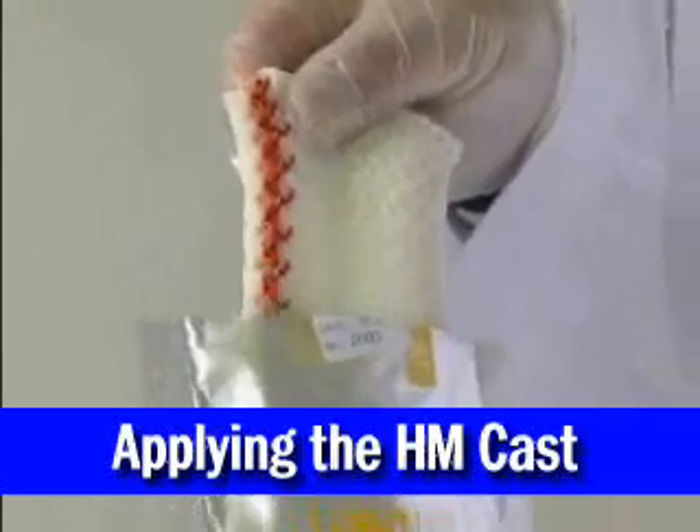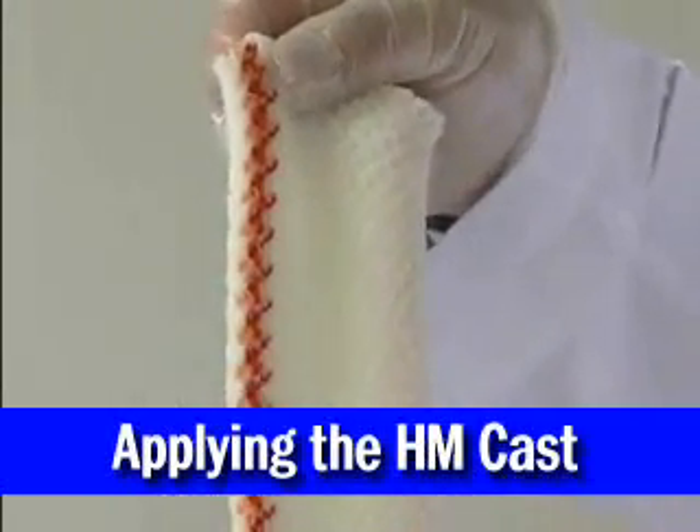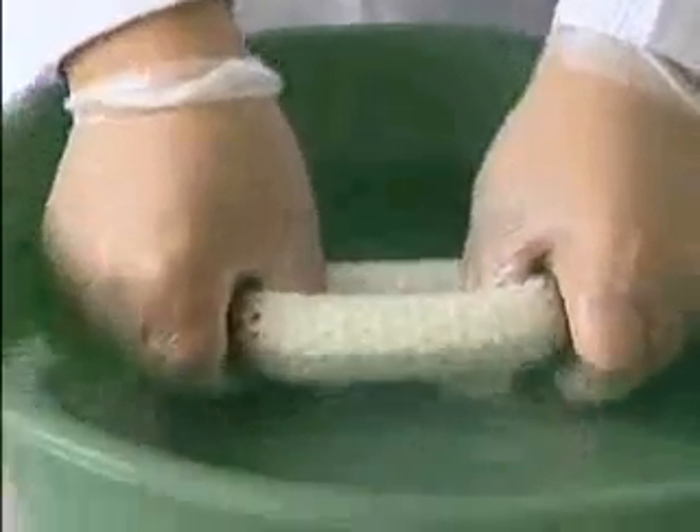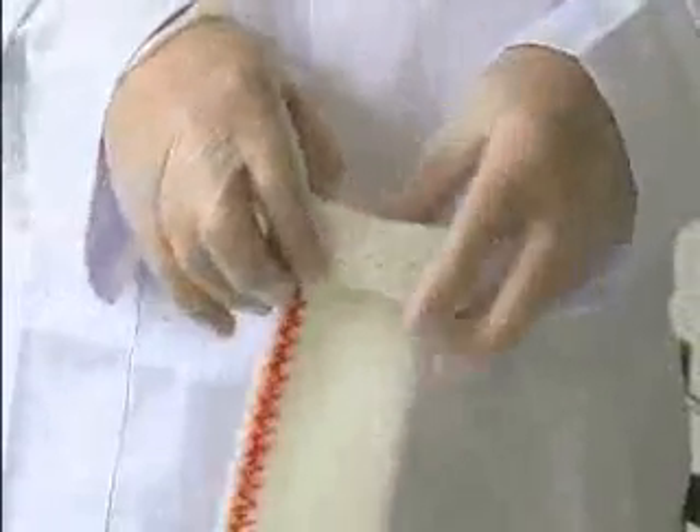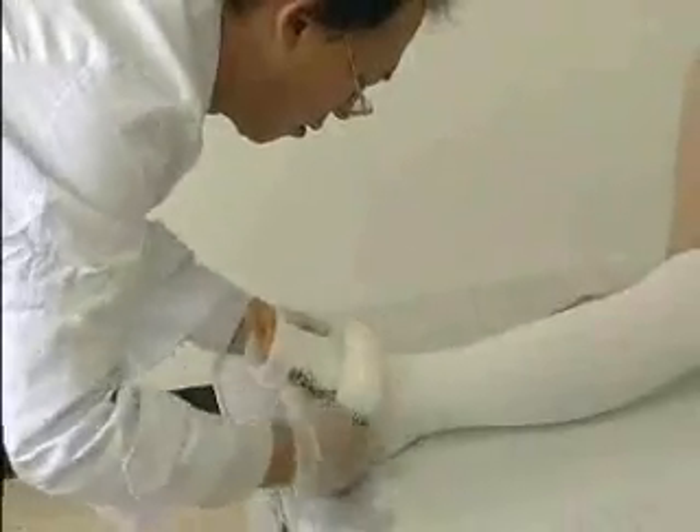Then, remove the stocking-like HM cast from its vacuum packaging and immerse it into 20 degrees centigrade water for 3 to 4 seconds. Afterwards, wring out the excess water, roll it up like a donut, and roll it up over the protective lining.